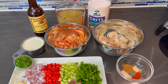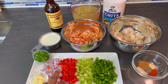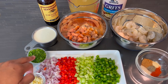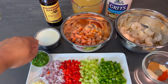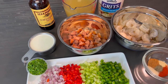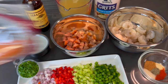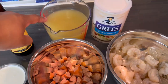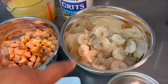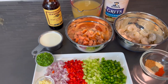I already diced up some bell pepper, some celery, red bell pepper, and we got shallots — we're not using onions today, we're going to be using shallots. Then I got some minced garlic cloves, some fresh parsley, heavy whipping cream, some Worcestershire sauce, and andouille sausage. We also have some chicken broth, quick grits, and peeled and deveined clean shrimp that I already handled. Then we got our spice blend.